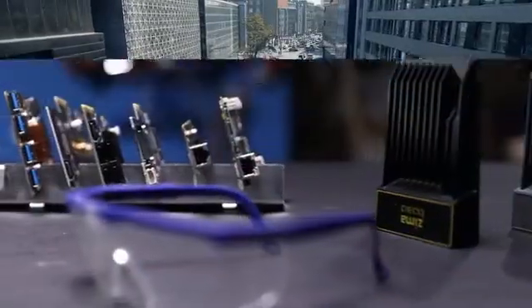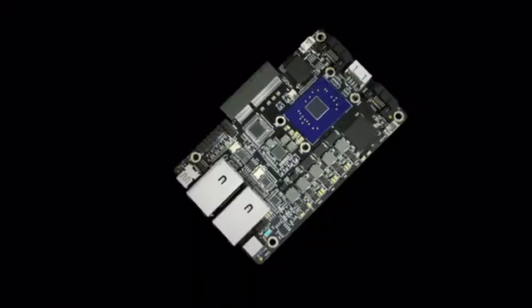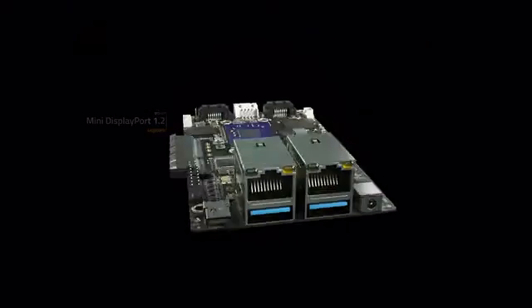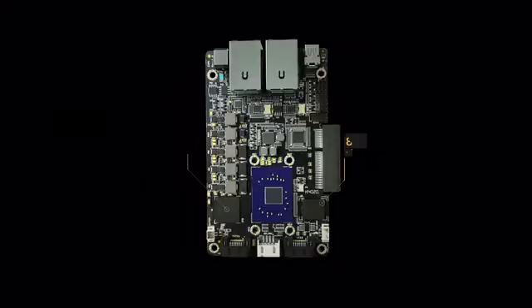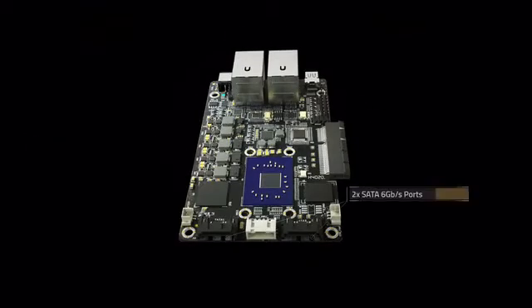We designed Zimaboard with performance and compact size in mind. It packs an up to 2.2 GHz quad-core Intel CPU, dual port Gigabit Ethernet and USB 3, a mini DisplayPort that runs 4K 60Hz, PCIe 2.0 x4, up to 8 GB RAM and 32 GB eMMC, and dual SATA 3 ports.